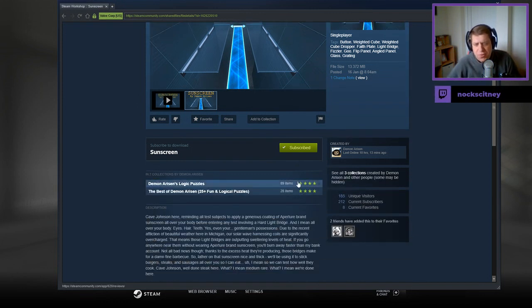Cave Johnson here, reminding all test subjects to apply a generous coating of Aperture brand sunscreen all over your body before entering any test involving a hard light bridge. And I mean all over your body — eyes, hair, teeth.